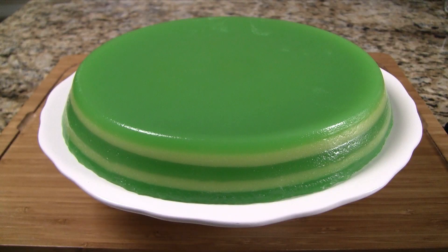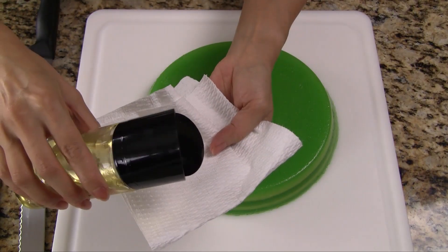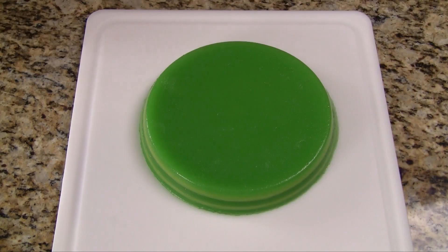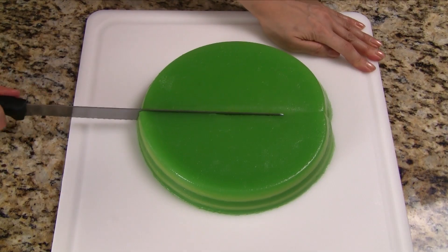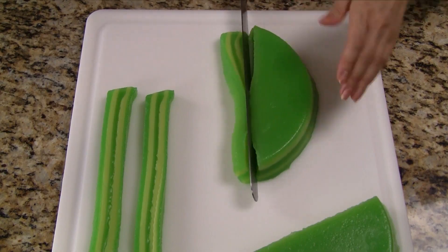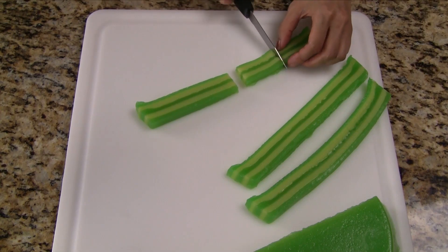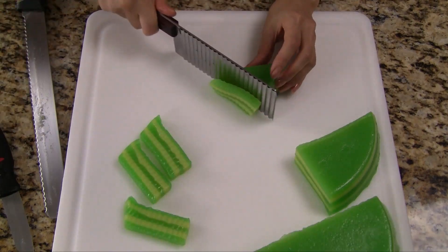And there we have it — our beautiful steamed layer cake. This cake is finger food, so we want to serve it in small pieces. Pour a small amount of oil onto a paper towel and smear the oil on both sides of the knife, as the texture is fairly sticky and this will make it easier to cut. Start by cutting the cake in half, then cut into thin slices, and cut each section into smaller pieces. Optionally, use a wavy knife to make some prettier cuts.